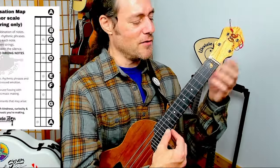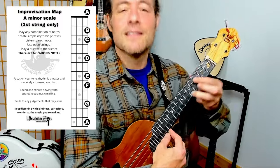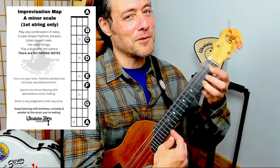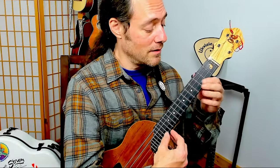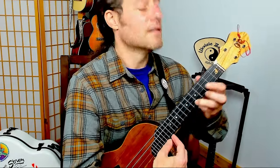That's a very crying kind of sound, if you were playing a blues. Now it's really crying. As opposed to playing where the notes are all separated — that's cool, there's a place for that. But when we connect the notes, it's just a lot more expressive.